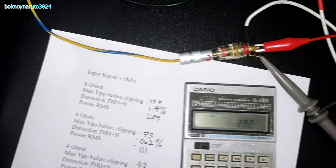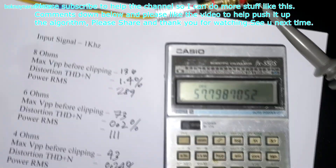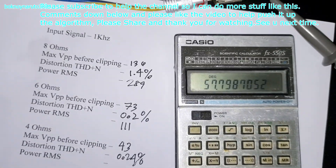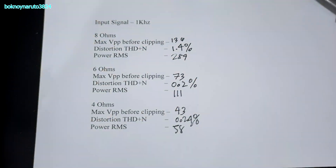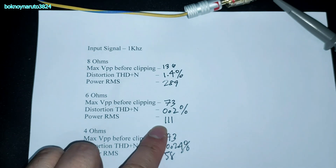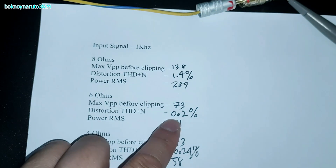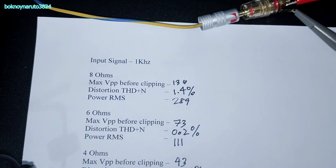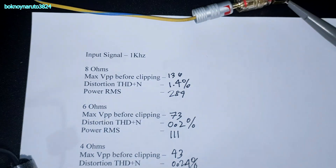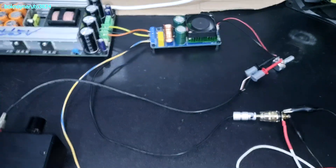Final results: 43 volts peak to peak divided by 2.828, squared, divided by 4 ohms gives about 58 watts RMS at 4-ohm load, 0.24% THD. This board doesn't like 4-ohm load. At 6 ohms: 111 watts RMS, 0.2% THD. Highest output is at 8 ohms: 289 watts RMS at 1.4% THD. That's it for today — thank you for watching, please subscribe, see you next time.